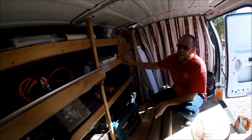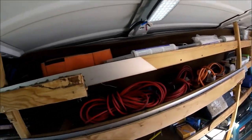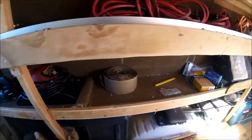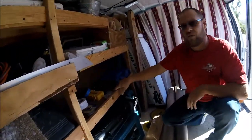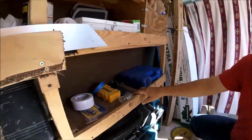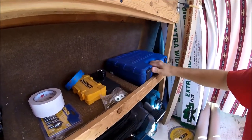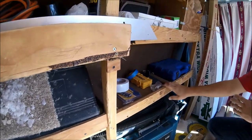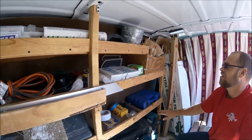I built all my shelves with my tools in mind, so I was able to build them specifically to fit my tools. I've got little slots - just a little rib and a little rib here - built up to keep stuff from sliding around. Everything stays in place and doesn't slide back and forth because I've got those little ribs sectioned off throughout all my shelves.